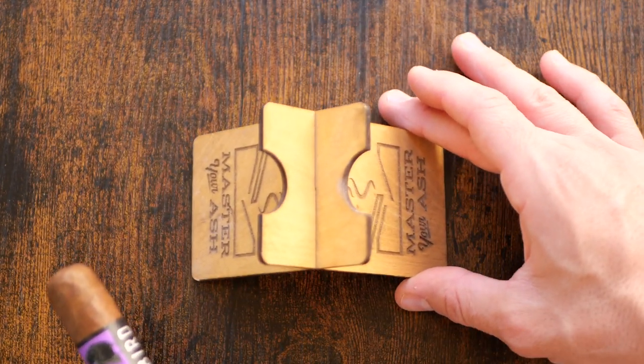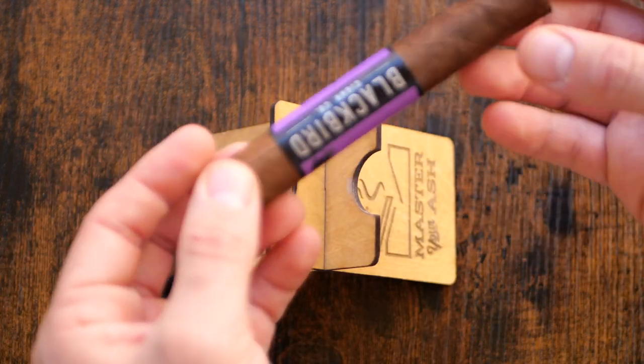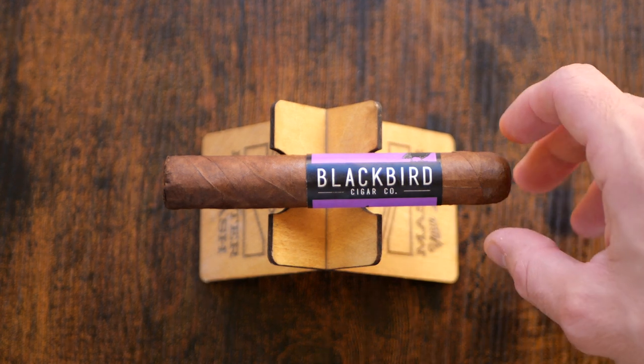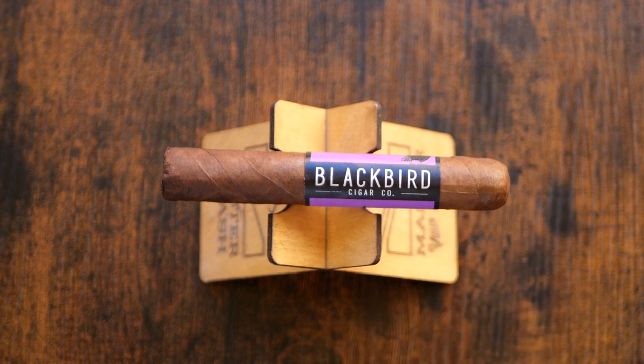A lot of citrus and vanilla off this cold draw — very unique and interesting. Not really any barnyard or hay notes at all.